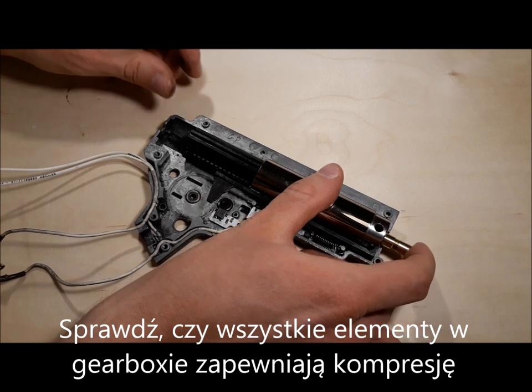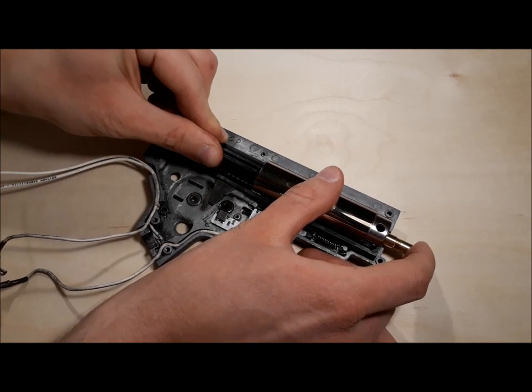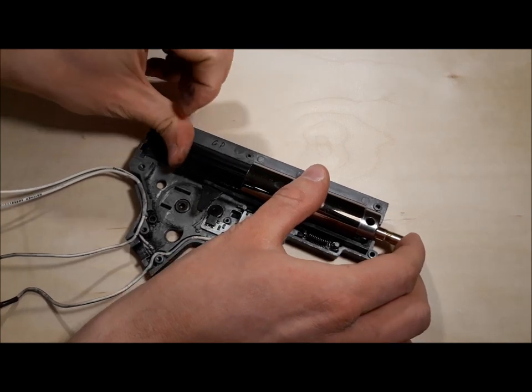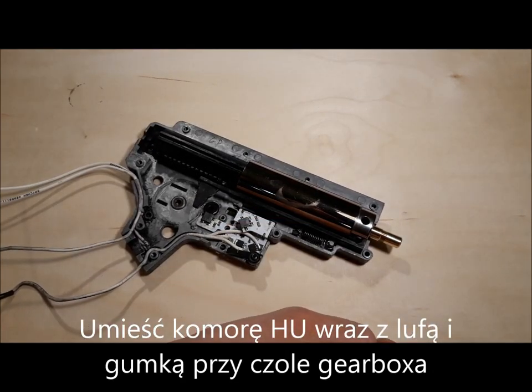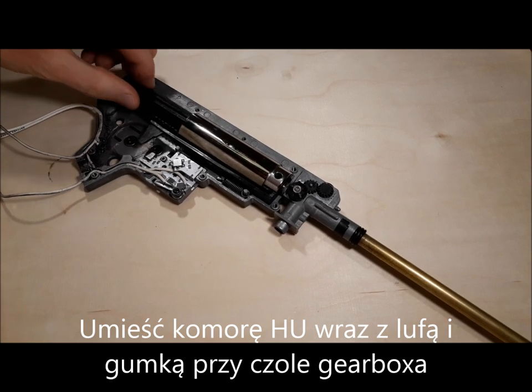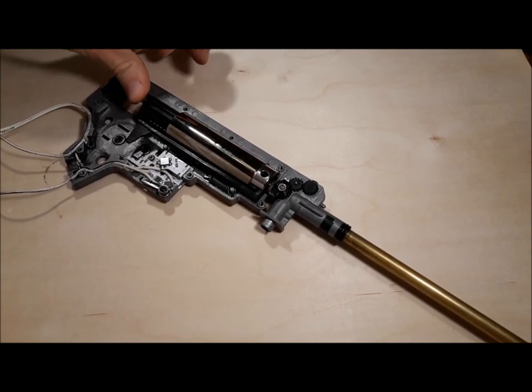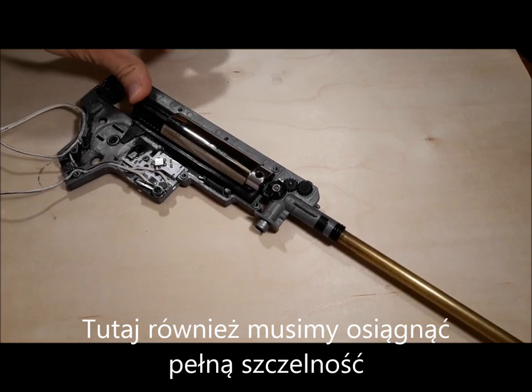Check if all elements in the gearbox provide compression. Press the hop-up unit together with the hop-up backing and barrel against the front of the gearbox as it would be in an assembled replica. A perfect seal has to be achieved here as well.